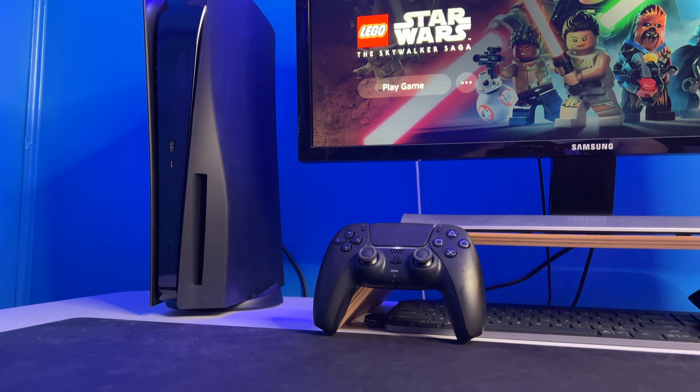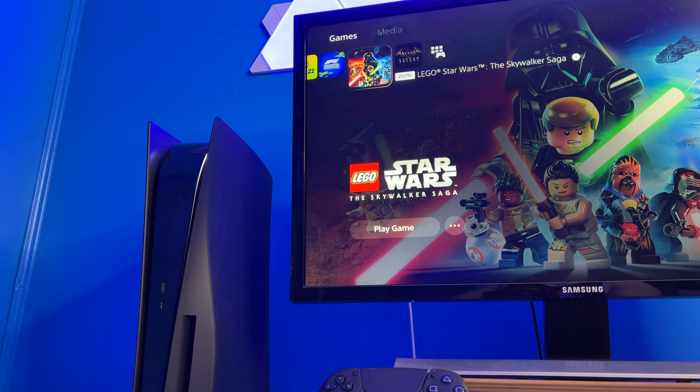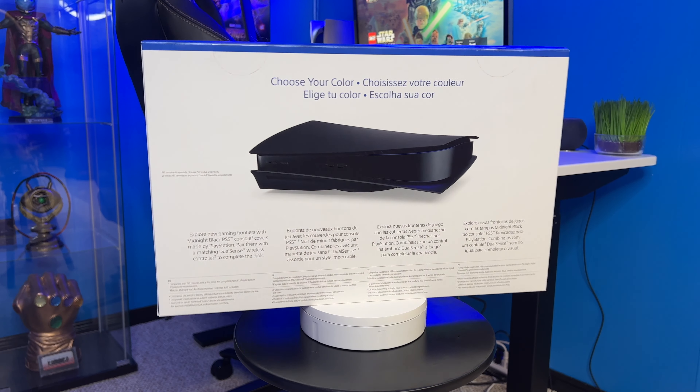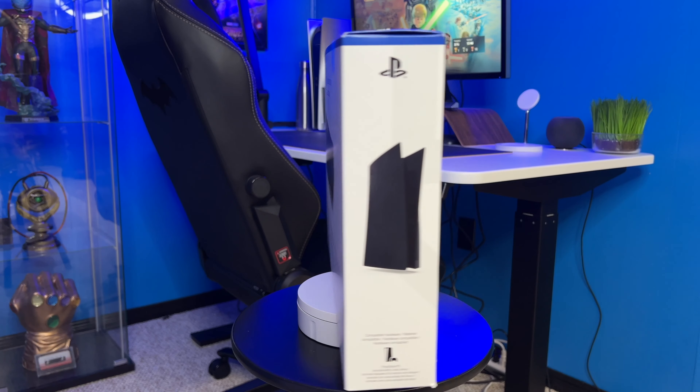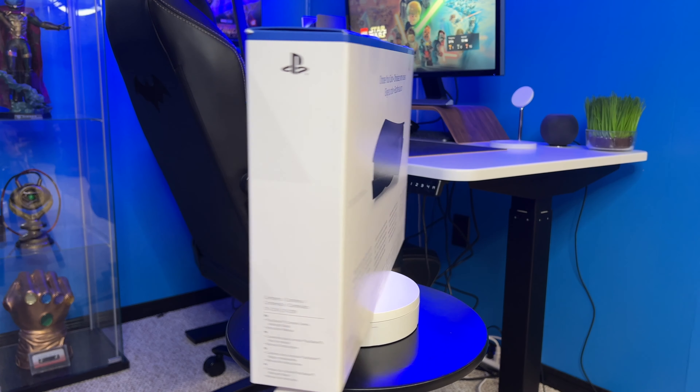The PS5 face covers retail for $70 Canadian and $55 in the United States. The packaging follows the same design as the rest of the PlayStation 5 products, with white and blue as well as the product image. I really like the simple design they went with, but now let's go ahead and unbox it.